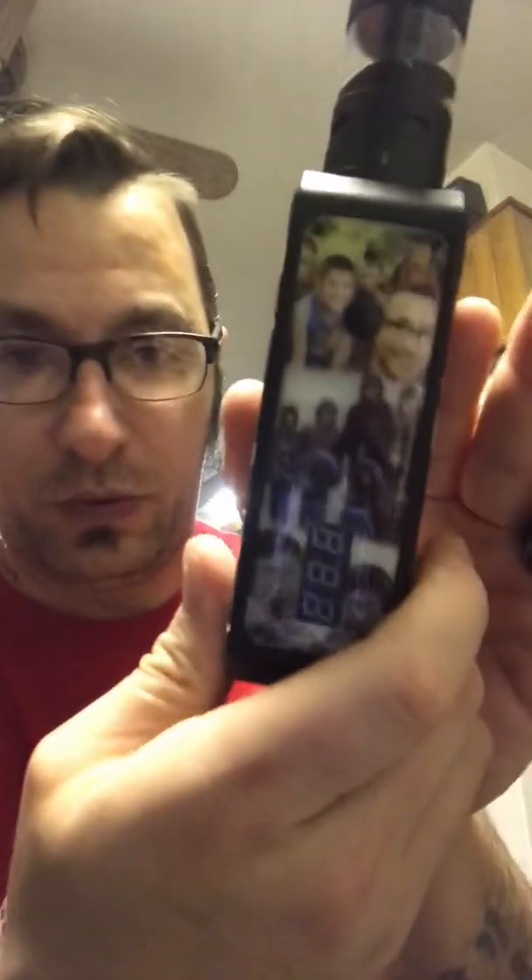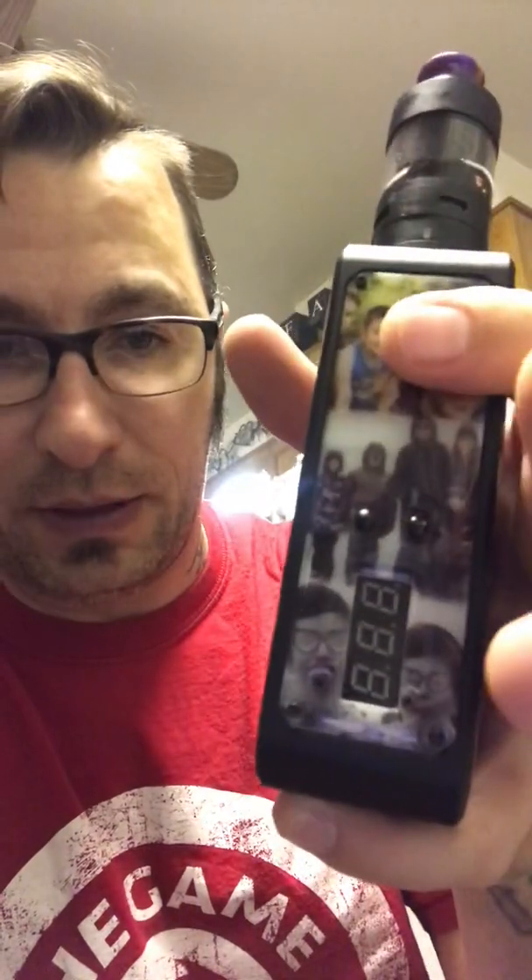Upon popular request, I'm going to go through an NLPWM device and its functions. This is the v2 board — very common, very popular. How I have mine set up: your first click is your power, and I have mine set up in wattage.